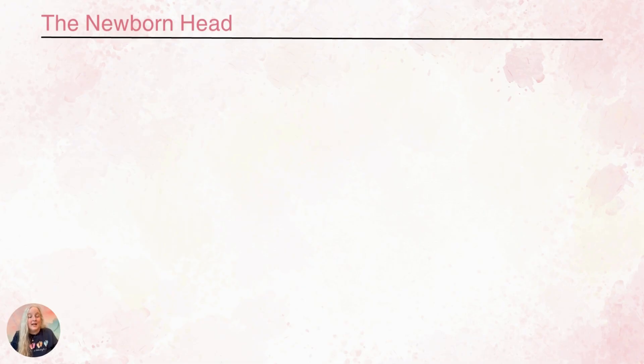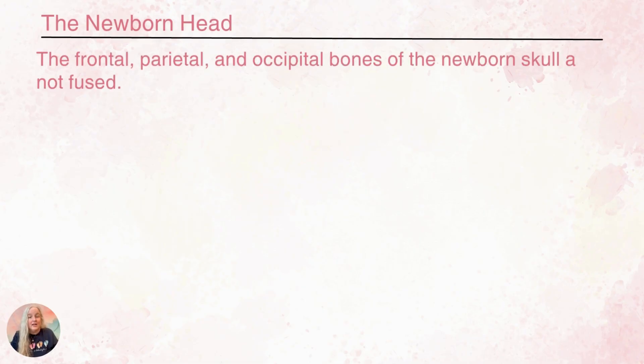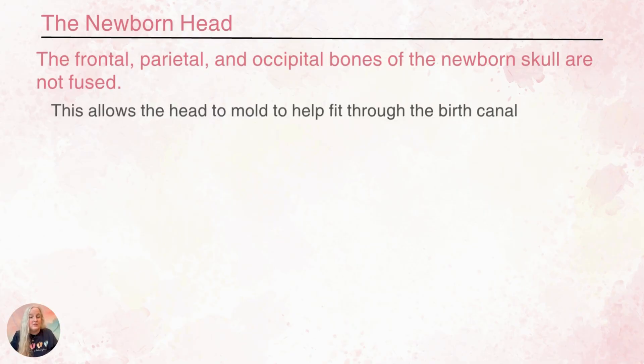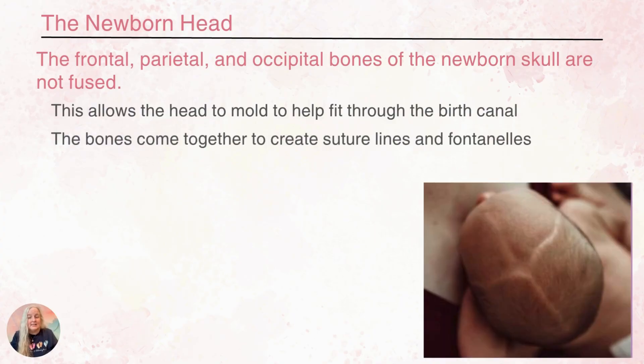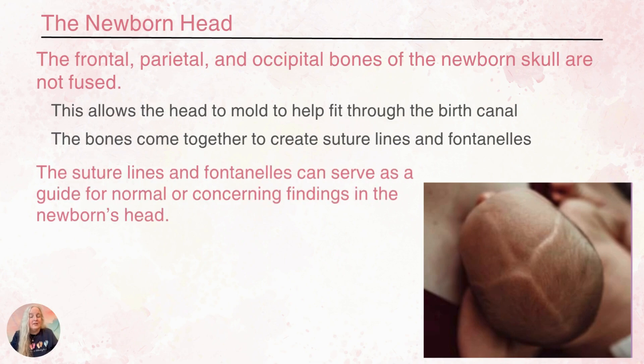The bones in a newborn's head are not fused together. This allows them to shift and move and to mold to fit through the birth canal. They come together to create suture lines and fontanelles that we can see on the top of this baby's head. The fontanelles and suture lines can serve as a guide for things that are normal or abnormal that's happening with our baby.